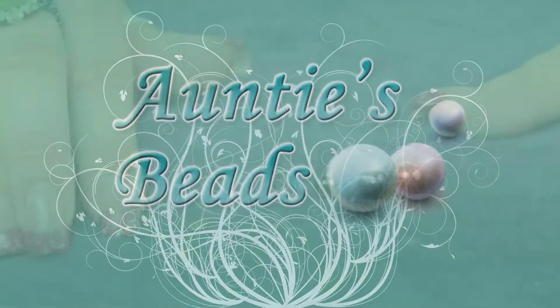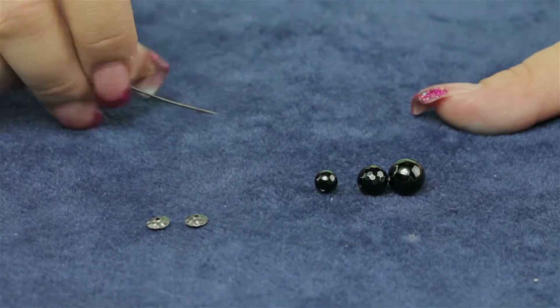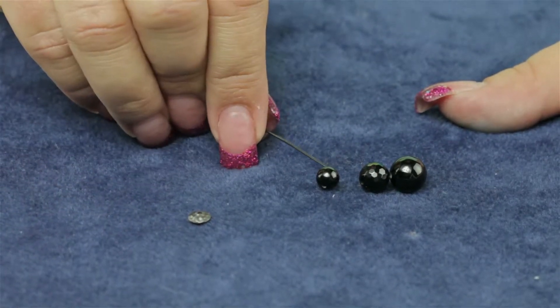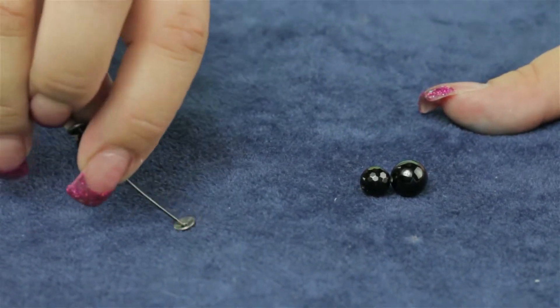I'd like to demonstrate how you may use the 6 millimeter hammered bead cap by TierraCast. This is in a gunmetal, and the most common question we get about bead caps is what size bead do we put with what bead cap — and the answer is usually: how much of the bead do you want to cover.